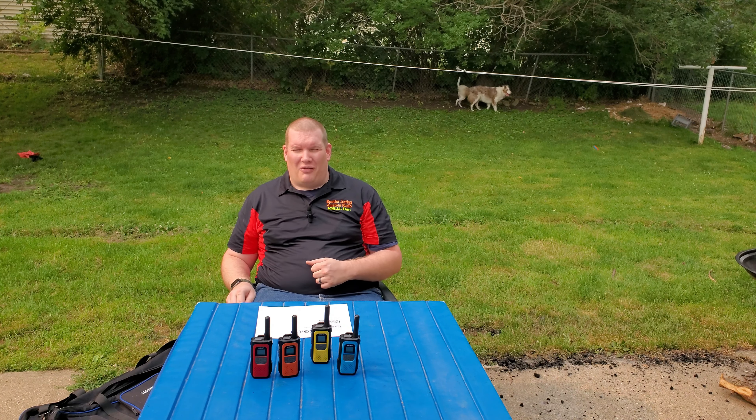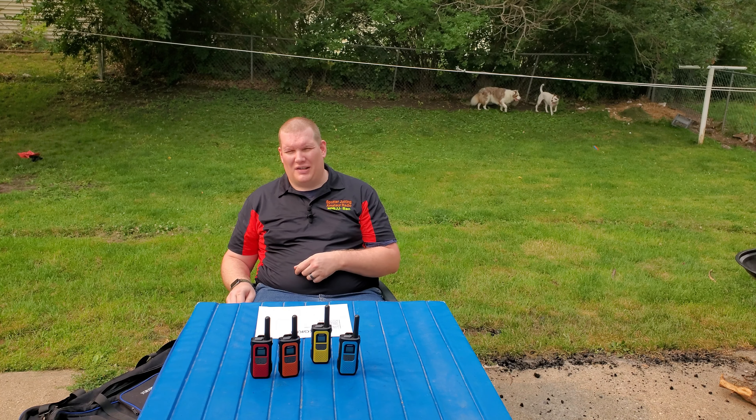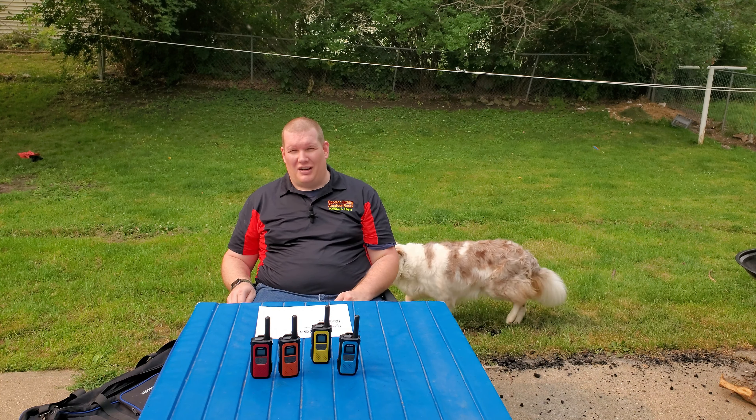Thank you all for watching. Don't forget to like, share, and subscribe, and thank these amazing supporters who helped make this channel content what it is. Thank you all and have a great day.